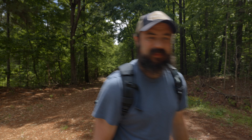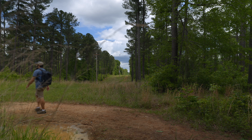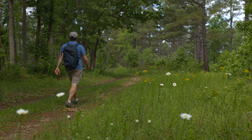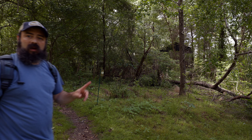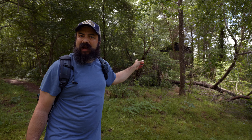On this trail there's supposed to be an abandoned homestead, so I'm going to go look for that and see where this takes me. This might be the old homestead area — I see a couple of buildings back here so I'm going to go check it out and maybe try out some slow-mo.